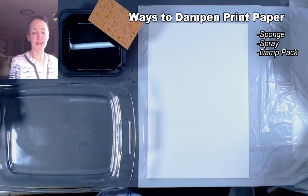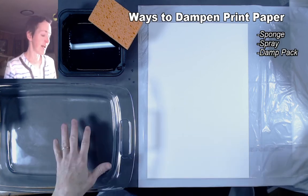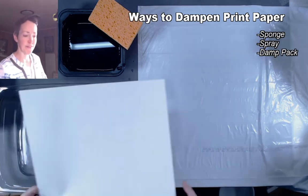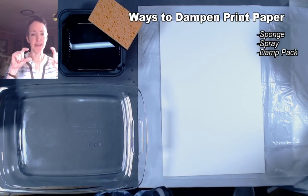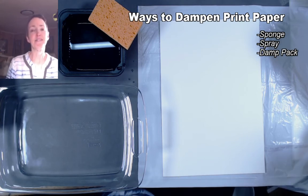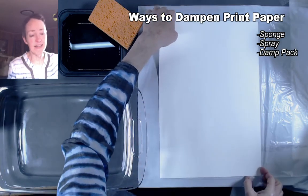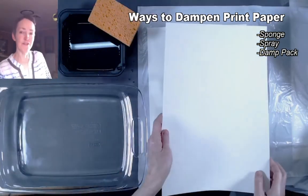The third way to prepare paper — good if you're prepping one sheet at a time — is to actually submerge your paper into a tray. I have a cake pan here; you want to make sure the pan is at least as wide as the narrow dimension of your paper. If you have a bigger tray, large industrial sink, or even a clean bathtub you could put an inch of water in there. This is a low-maintenance way to get several sheets prepared at once if you're going to be printing all day.